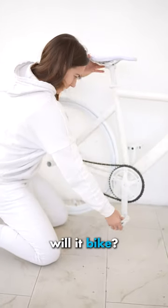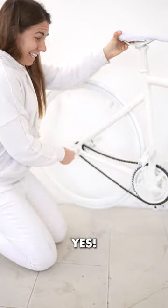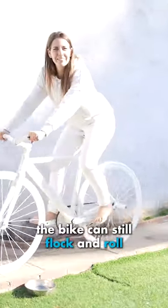The moment of truth. Will it bike? Yes! It works! Oh yes, the bike can still flock and roll.